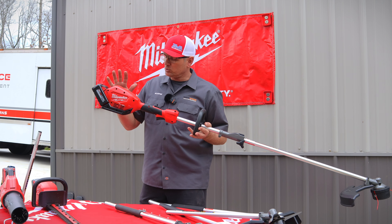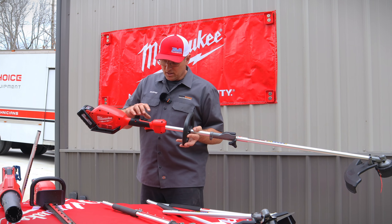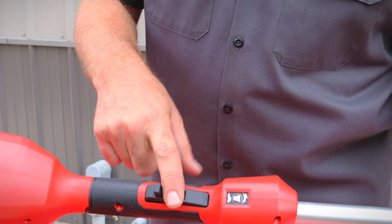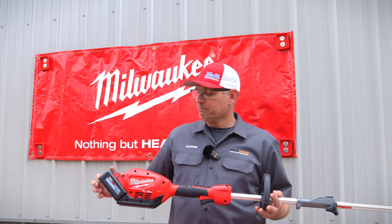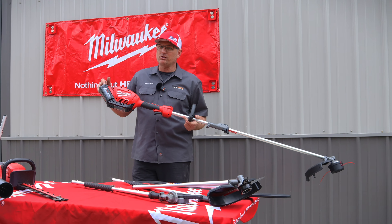This weed eater happens to be mine because I actually use it all the time. It has a rabbit speed and a turtle speed for delicate work. It has a lock and trigger — push this forward and then push this. And if you think this is some kind of wimpy tool, it's definitely not — I have an 8.0 battery hooked into it.